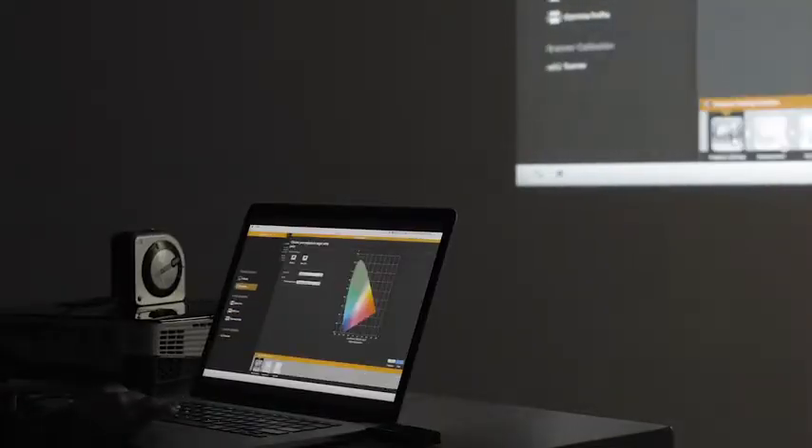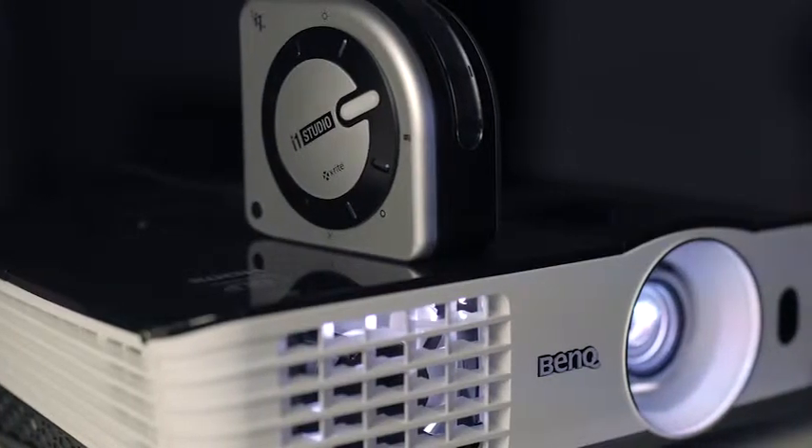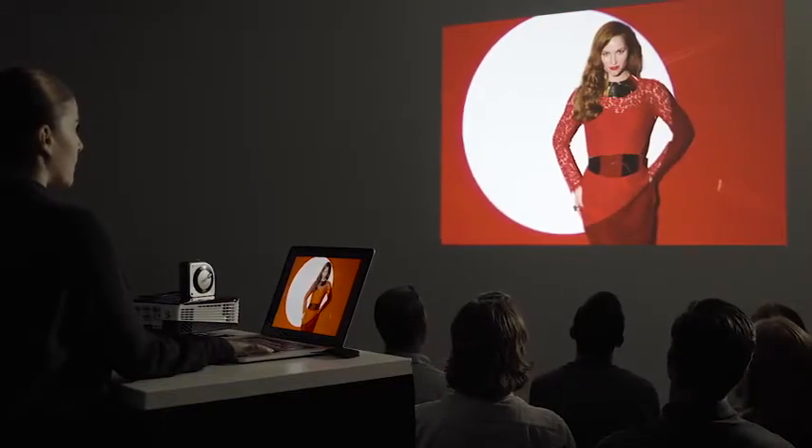Have you ever said or heard a presenter say, 'I wish you could see what this looks like on my screen?' In a few simple steps, the i1 Studio allows you to calibrate a projector to accurately represent color on the presenter's screen, so now you won't have to make any excuses.